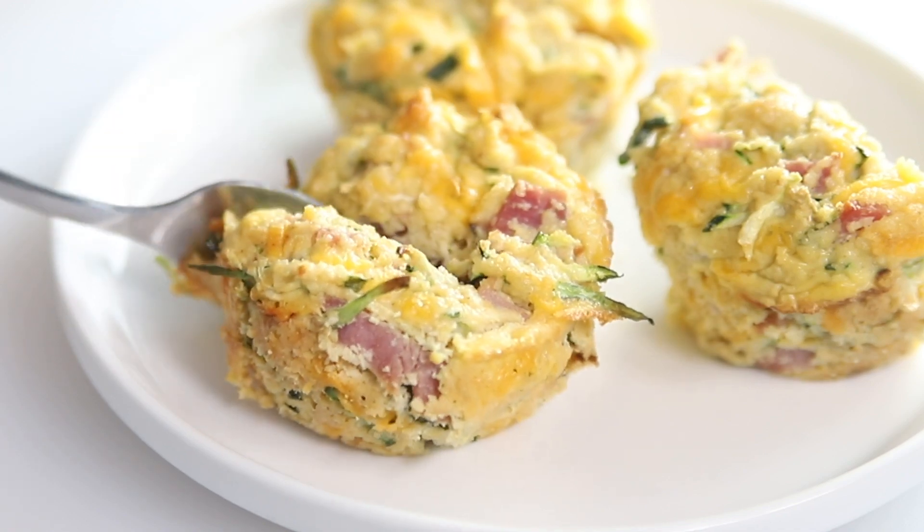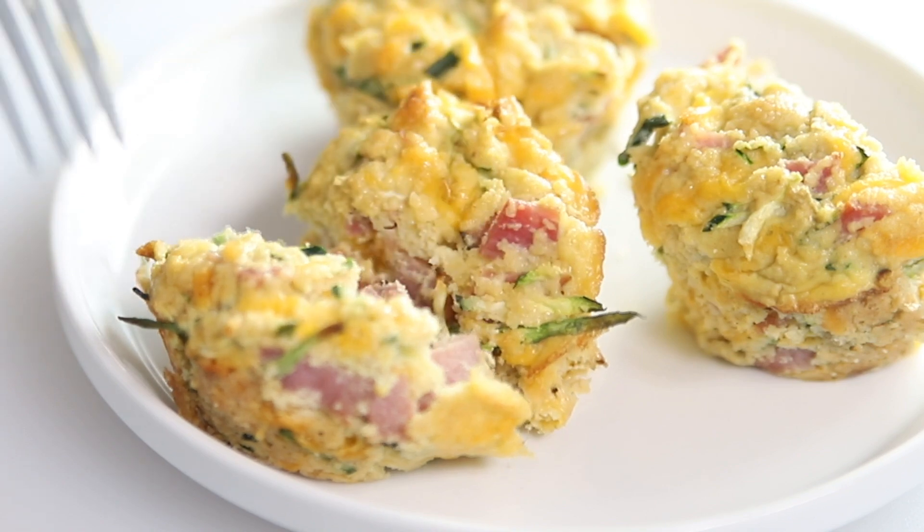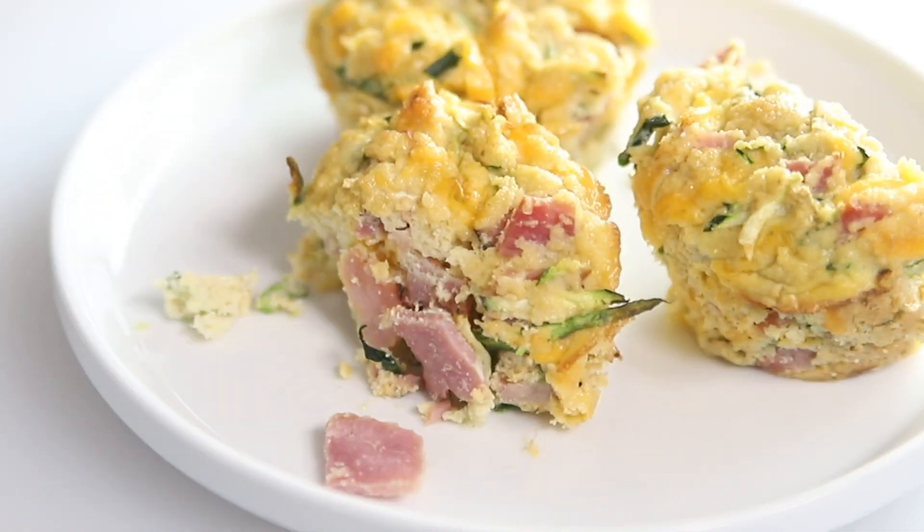Hey guys, I'm Jennifer Banz. Welcome back to Low Carb with Jennifer. Today I'm going to be making my zucchini, ham, and cheddar breakfast muffins.